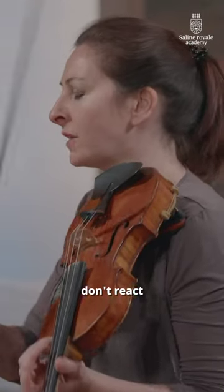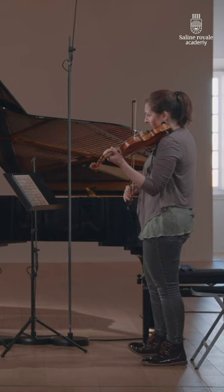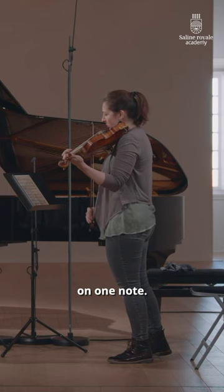The legato — don't react on the left hand so much. Please try and keep more. Like, on one note. Don't react on the left hand.